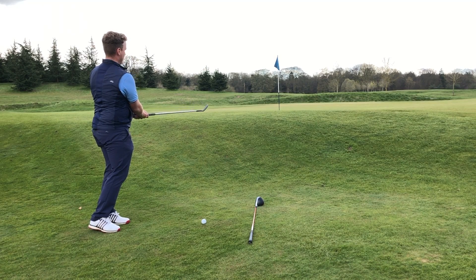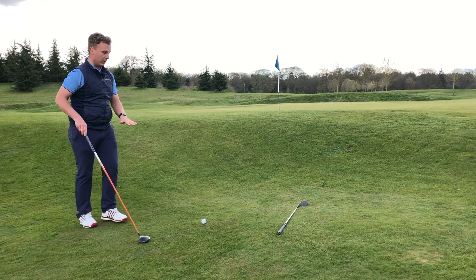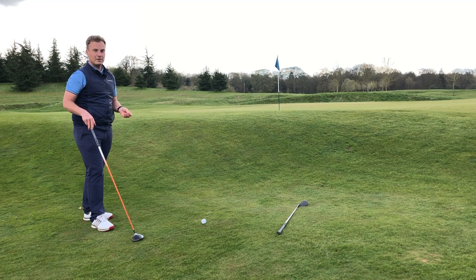Okay, not too bad — a couple of feet down the hill there. Now the surfaces here get quite firm and quite tight around the green, so it can be a daunting shot.